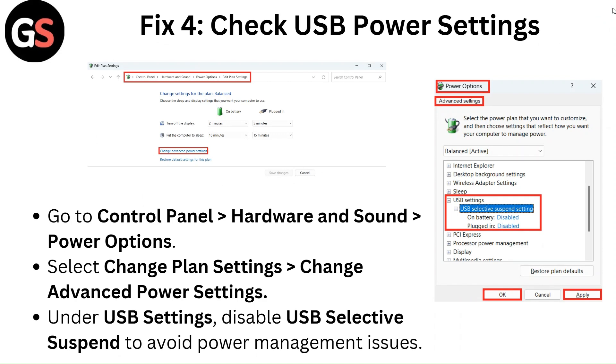Fix 4: Check USB power settings. Go to Control Panel, then Hardware and Sound, then Power Options. Select Change Plan Settings, then Change Advanced Power Settings. Under USB Settings, disable USB Selective Suspend to avoid power management issues.